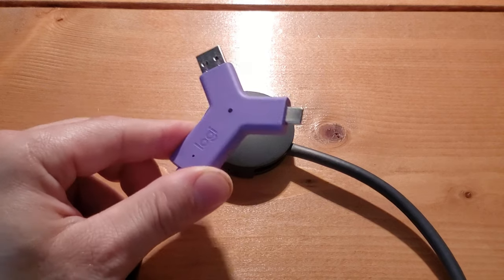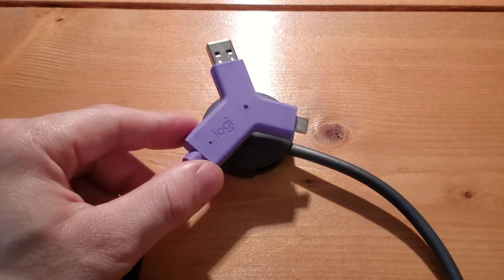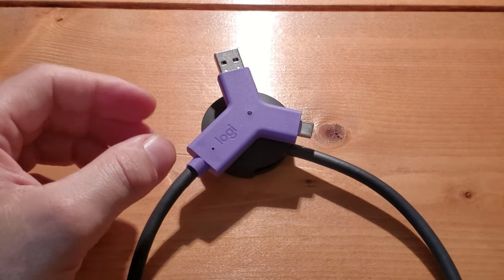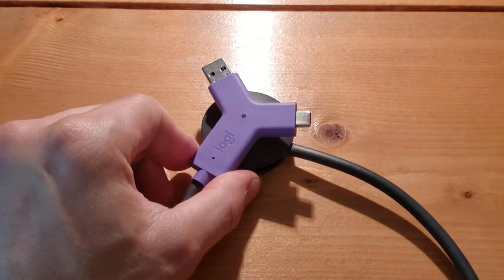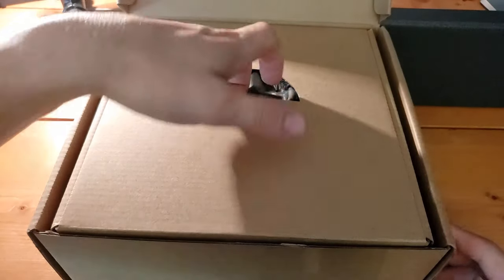Given that USB-C can be used to power your device, if you have one of those long marathon meetings where you want to bring your laptop in and didn't want to mess with another power cord, you can just power through the USB-C connection right here. Cracking the lid on the switch container, we've got a box that sits right at the top.